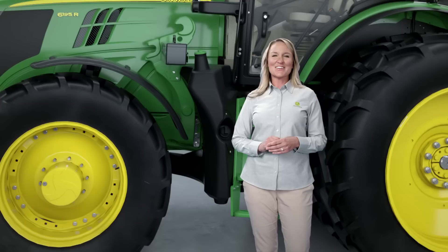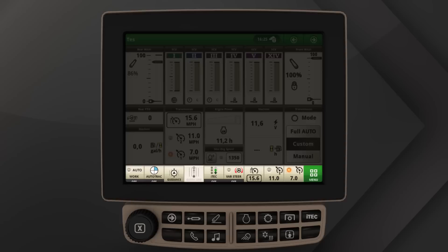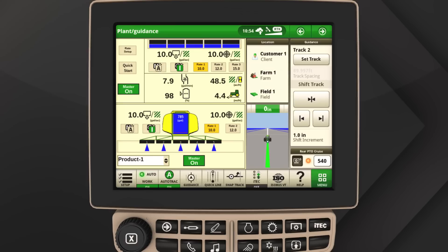The new 4200 Command Center display is now standard on 6R series tractors. The 8.4-inch touchscreen gives you more viewable area, including the soft key buttons at the bottom, for added convenience. It's able to run auto-track guidance and section control, which saves effort, time, and input costs. Documentation is also included with this display.